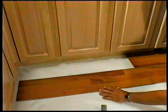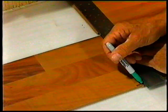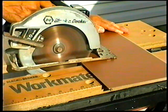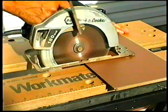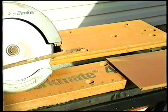To fit the last panel, rotate the panel 180 degrees with the pattern side upward. Place beside the row, mark off the excess, and saw off. When using a handsaw, cut on the decorative surface. If you use a jig or circular saw, cut with the decorative side down to avoid chipping. Use a pull bar to tap the last piece into place.